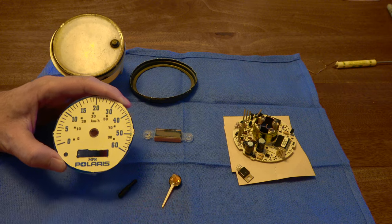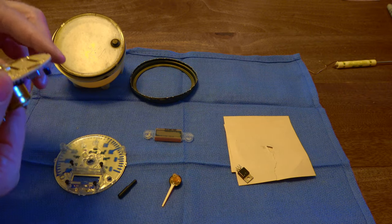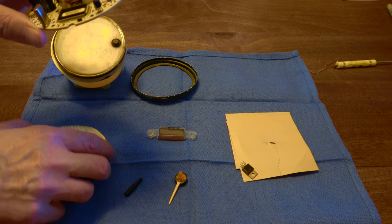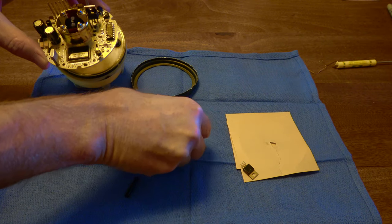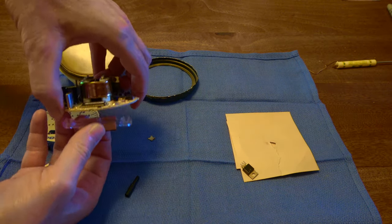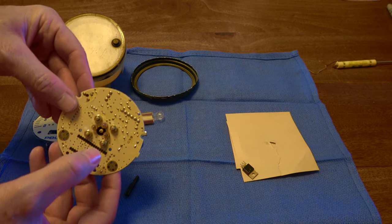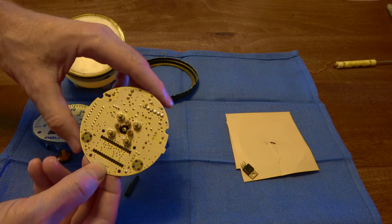After getting the needle off, I flipped this over with everything still connected. There are four little black Phillips screws — one, two, three, four — and then this disconnects. Note that the needle has to be off first for this to come off. Once I got that off, the digital display just kind of falls off — it's just not really even attached. Be aware of the orientation of that. It works through contact using what I believe is called a zebra strip. Another guy suggested cleaning that with denatured alcohol to improve the contacts.